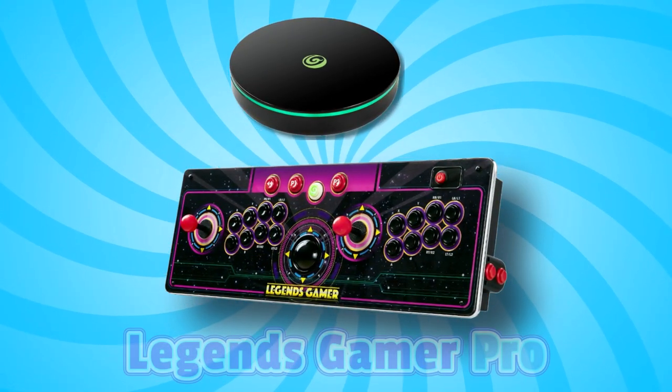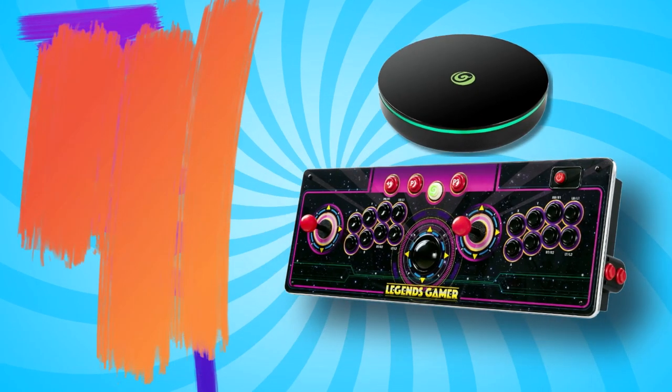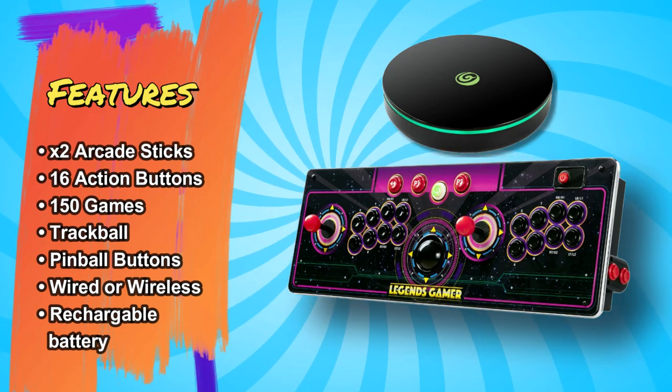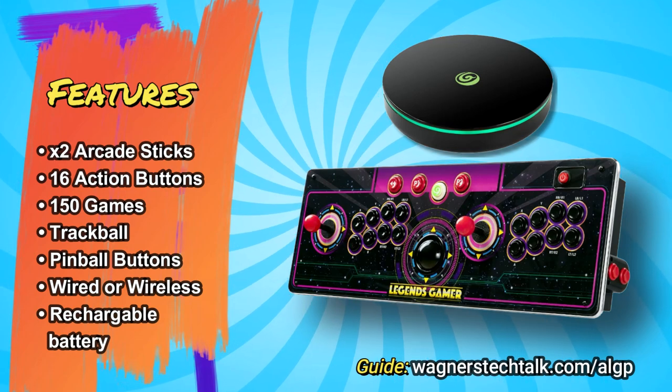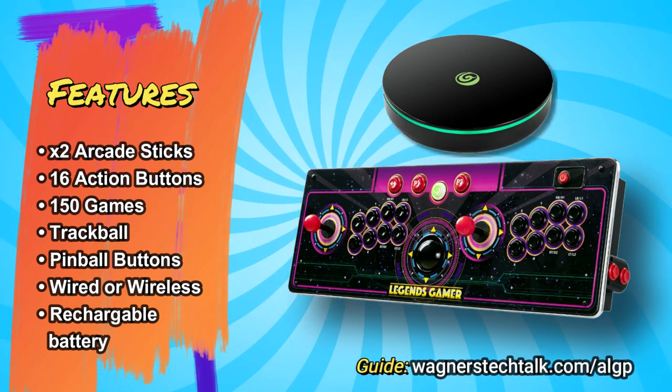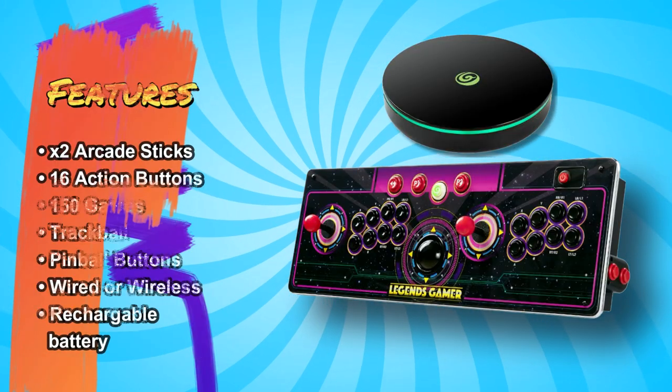The next best thing is the Legends Gamer Pro. It includes the core, two sets of arcade sticks, 16 action buttons — 8 per player — 150 licensed games, a trackball, pinball buttons on each side, and operates wired or wirelessly as it includes a built-in rechargeable battery.